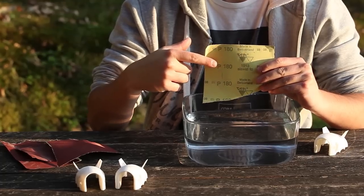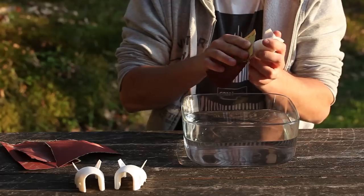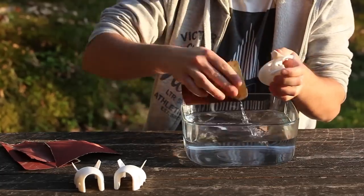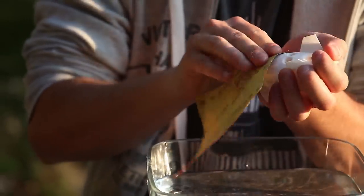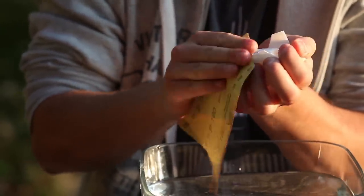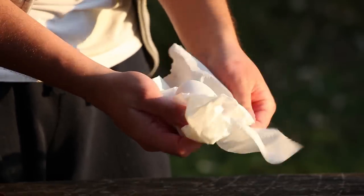The process begins with quite rough sandpaper. Water is there to make things go easier. Be sure to get most of the edges out as best as you can. After sanding, the surface should be smooth and even.